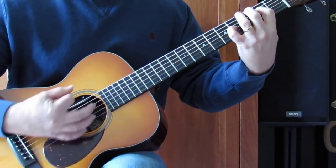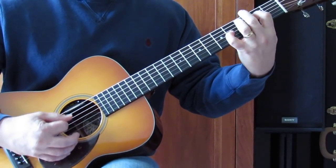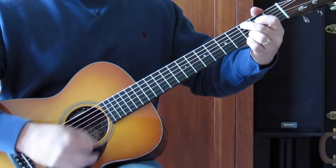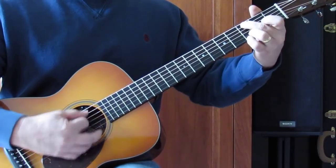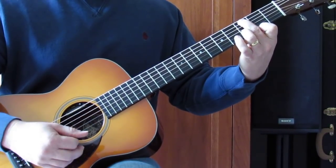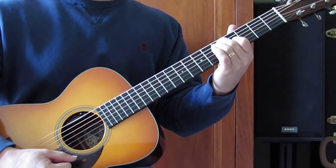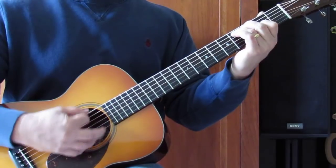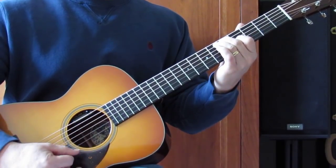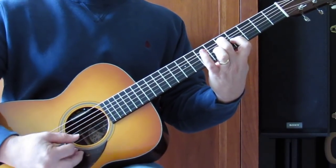One more time. Back to the C grip, to this little grip — take my pinky out on the E string, using my first finger to get the 2nd fret, then down to an E7, to this grip: 4th fret A, 2nd fret G, to this kind of E7 tight grip again — 4th fret G, 5th fret A.